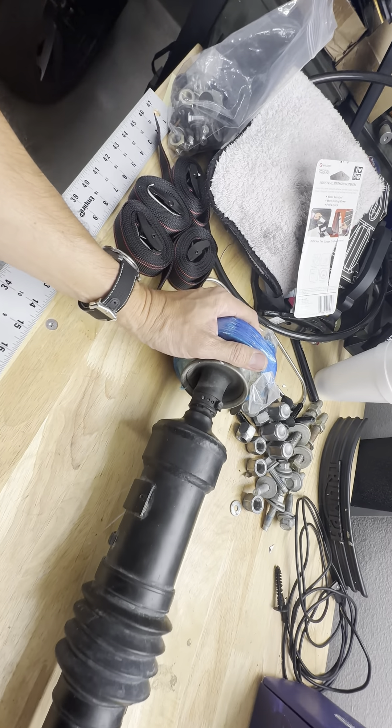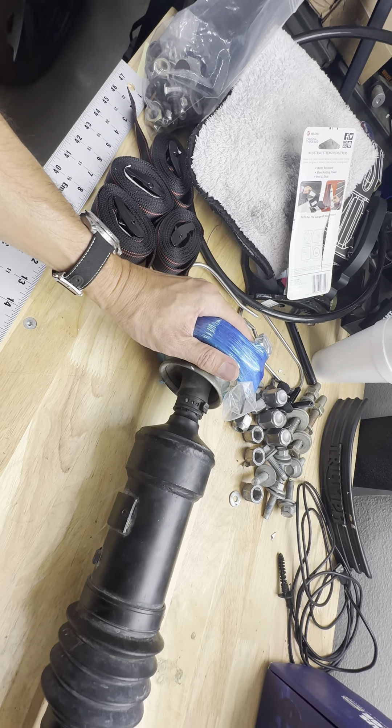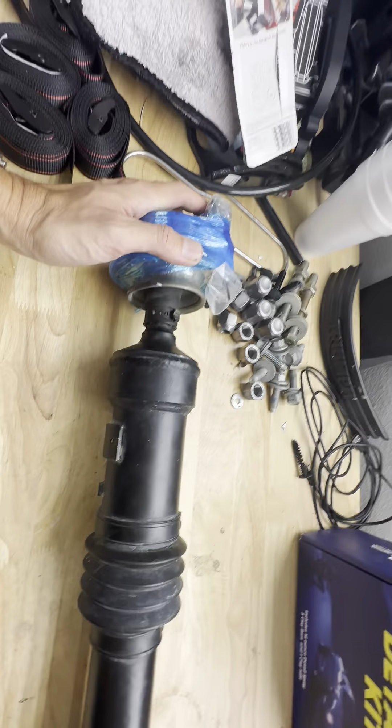On the Grenadier, because it's a high pinion — the way the pinion angle is, it's at the top of the axle diff — the angle applied is extreme. Once we lifted the car two and a half inches in the front it was almost maxed out. That's where guys are running into problems with their caster settings and blowing these CV shafts out already.